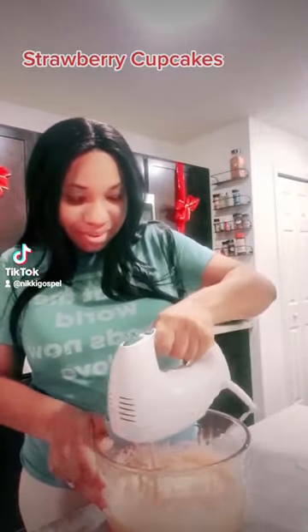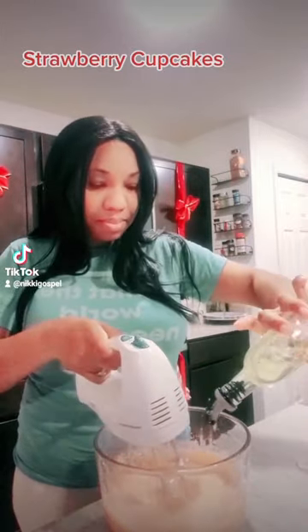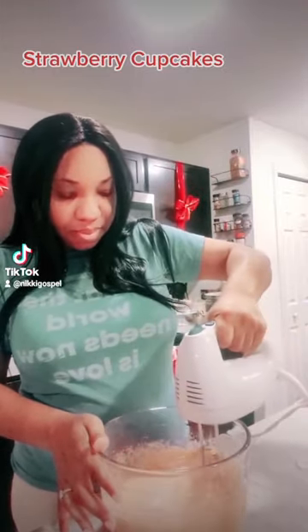We don't want lumps in our cake — we don't want nothing like that. We want it to be smooth and pretty. It already smells good. I put a little bit more oil in there, just a tab of oil.